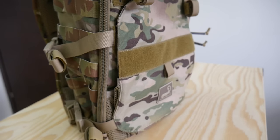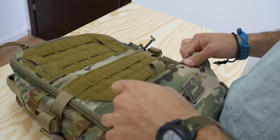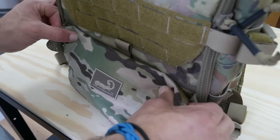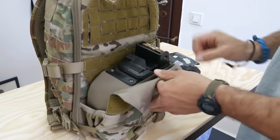Moving down, we have an all-new beaver tail system that does several things. Firstly, if you're not using this to store a helmet or clothing, you can roll it down and it becomes an additional external admin pocket. When in use, the beaver tail gives you an additional 8 liters of storage space.